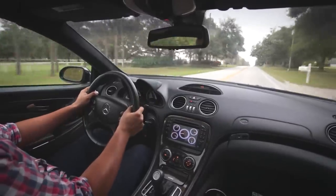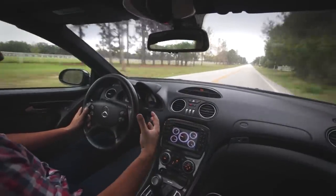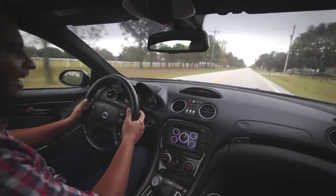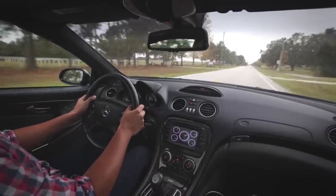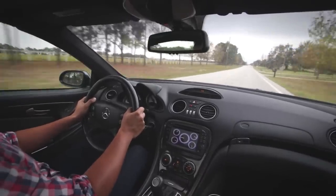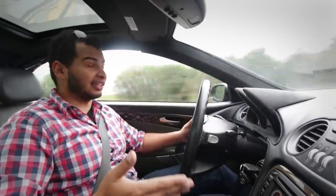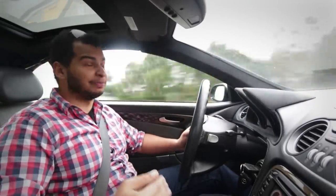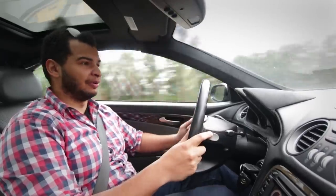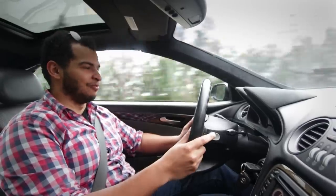I never really understood the point of superchargers before I got this car. Now I like superchargers. I like that they can give you more power, but I was always a turbo kind of guy. But now, just with a little bit of a pulley upgrade and a belt, this thing is really seriously fast. Unfortunately I can't put this on the dyno today, but I would like to do that sometime in the near future just to see where we are in terms of power. But based on my calibrated butt dyno, this thing makes a ton more power.